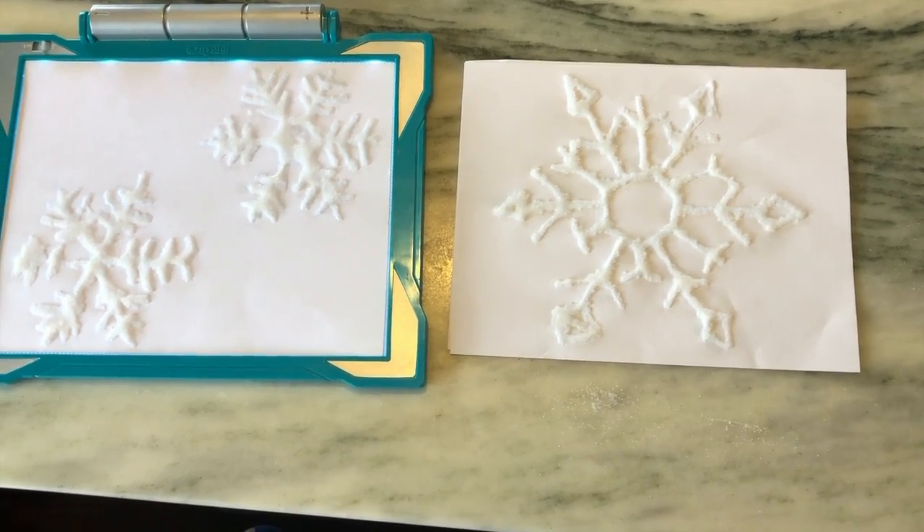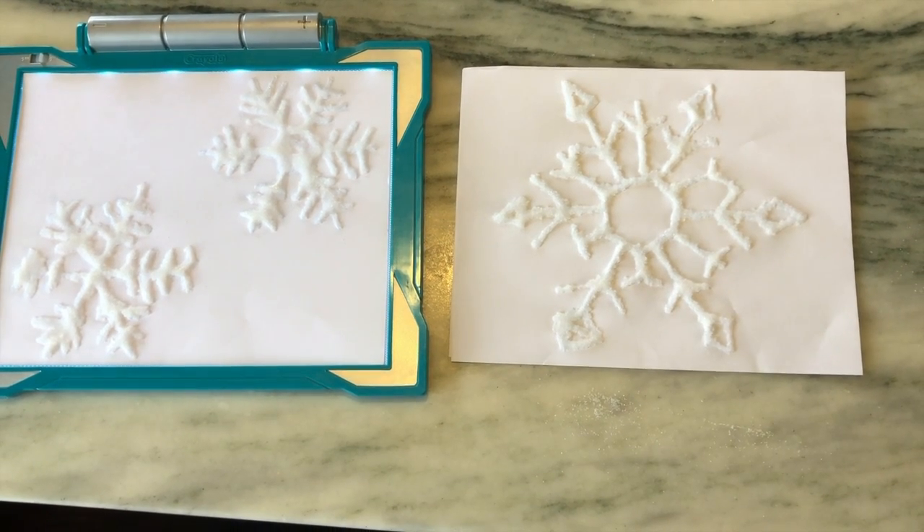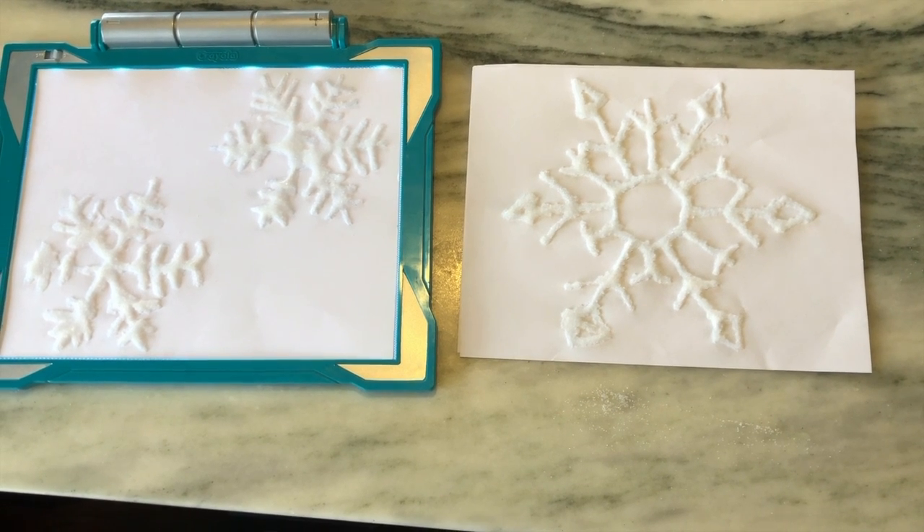Now we've got our salty snowflakes and we're just going to let the glue dry for a little bit. It won't take very long — maybe about an hour — we're going to let these dry.